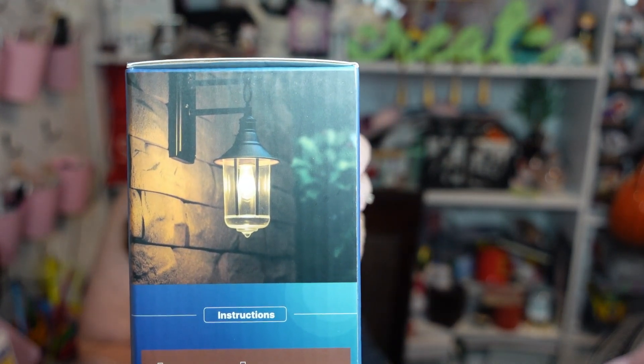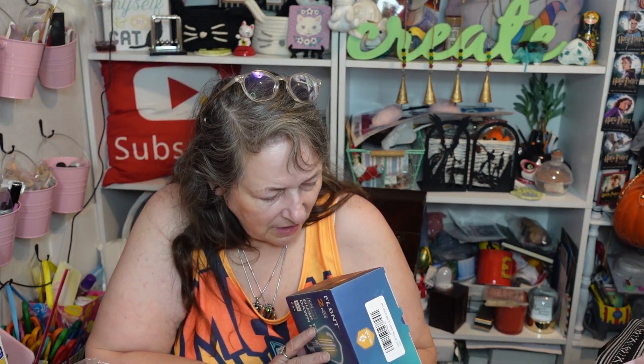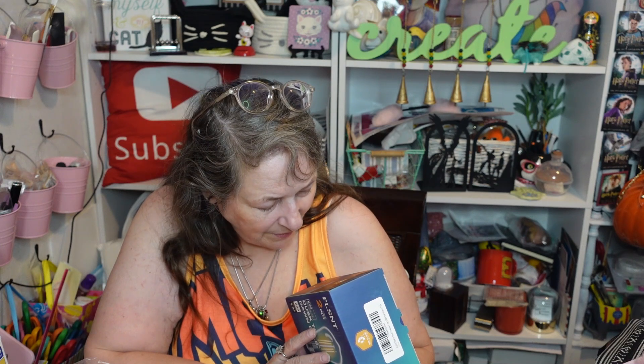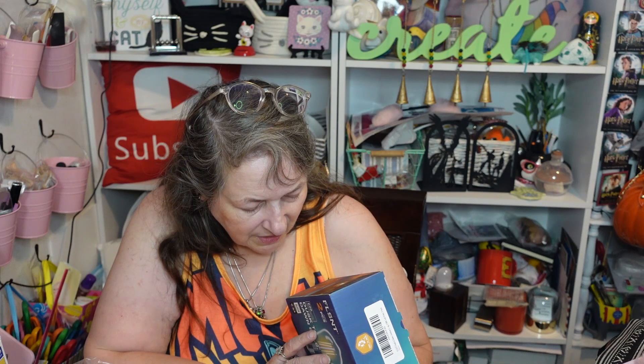It has an E26 base lamp cap. It shows an outdoor light fixture diagram on the box. The instructions say: insert bulb into fixture, turn on the fixture or any associated switch so the bulb has power, ensure ambient light can reach the light sensor — the bulb will turn on at dusk and off at dawn as it senses ambient light.